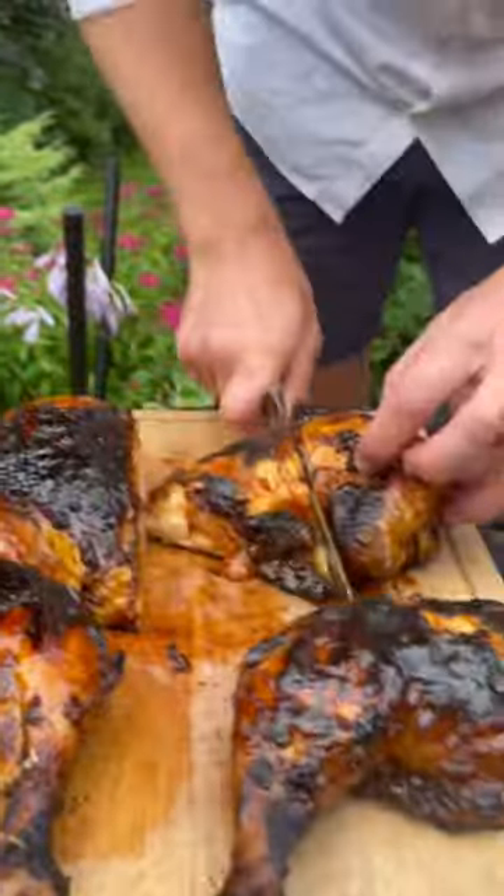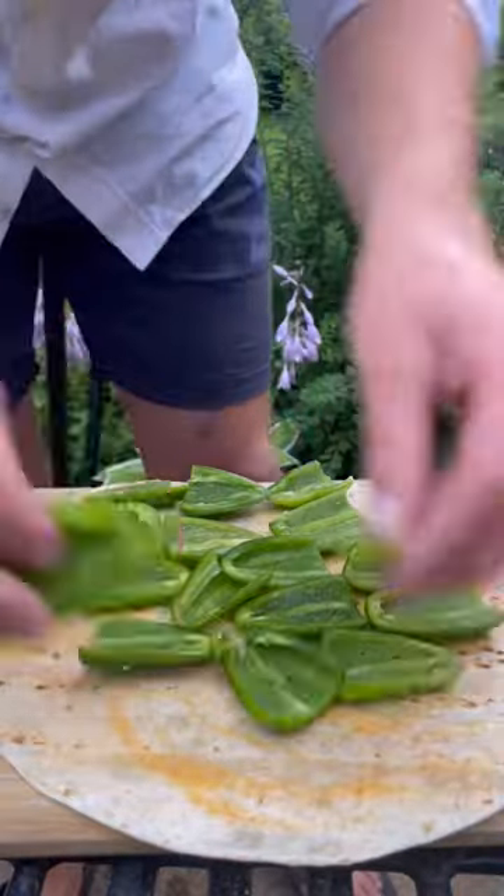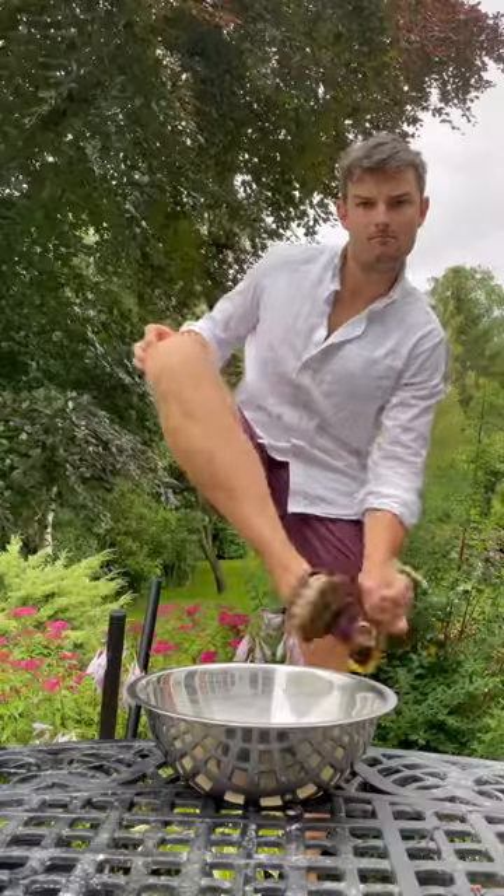Rest it off before slicing it all up for that perfect juicy breast and tender legs. Then brush the wrap with egg and lay the jalapeños, then the meat, mac and cheese and some slaw, and fold and roll and get it wrapped up.